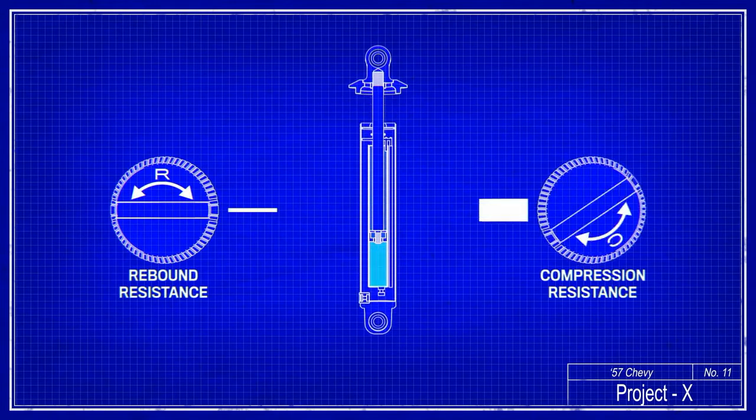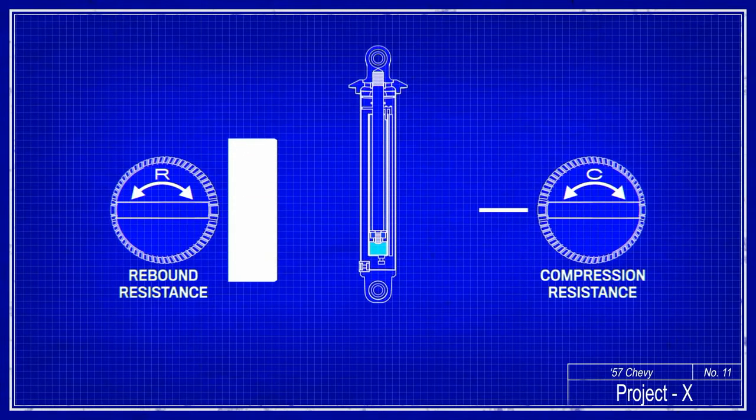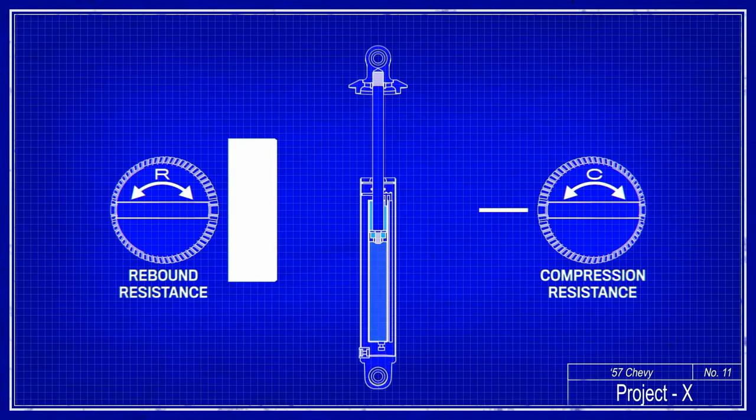A dual adjustable shock like this has a rebound and compression knob separate, and it controls those two forces independently. The dual adjustable shocks are really good for things like drag cars.